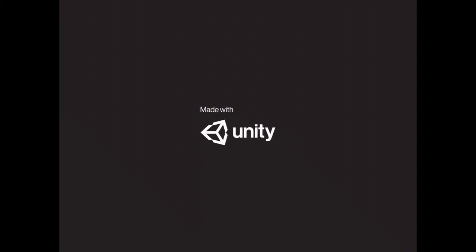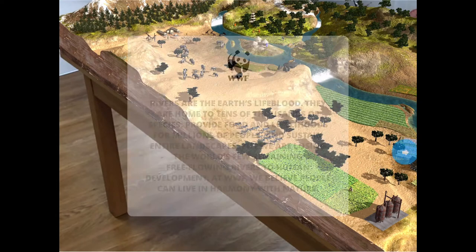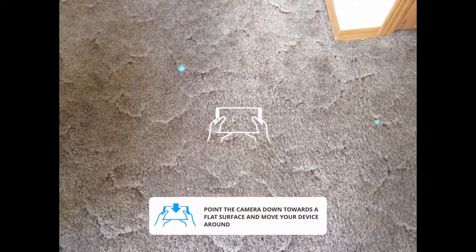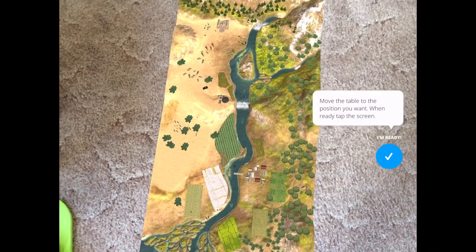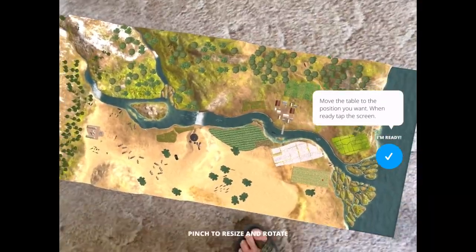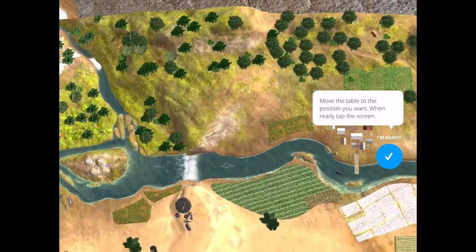Another really neat one is WWF Free Rivers - this is also free. You can actually create a whole river system and see the water cycle and what a dam does to the ecosystem around it. Rivers are the earth's lifeblood - tens of thousands of species, food and livelihoods for millions of people, sustaining energy and lands. But we're losing it all.